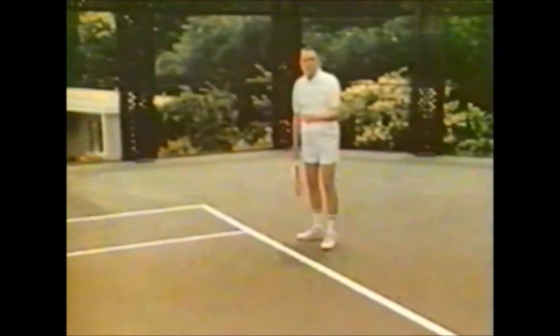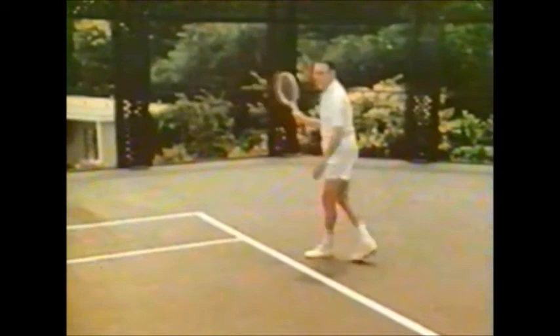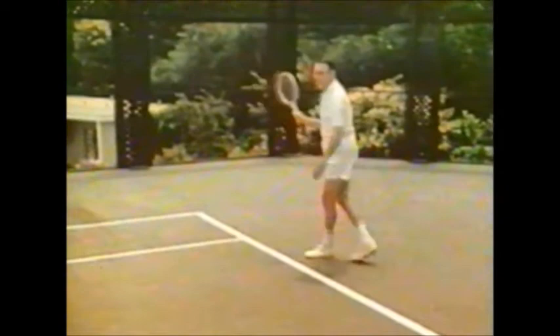Finally, in the forehand court there's one thing — whether it's a good serve or a soft serve — try to get yourself in position to move around the ball so that you hit it on your forehand. You'll end up right here, in position to go any way you want, and therefore in the best position.